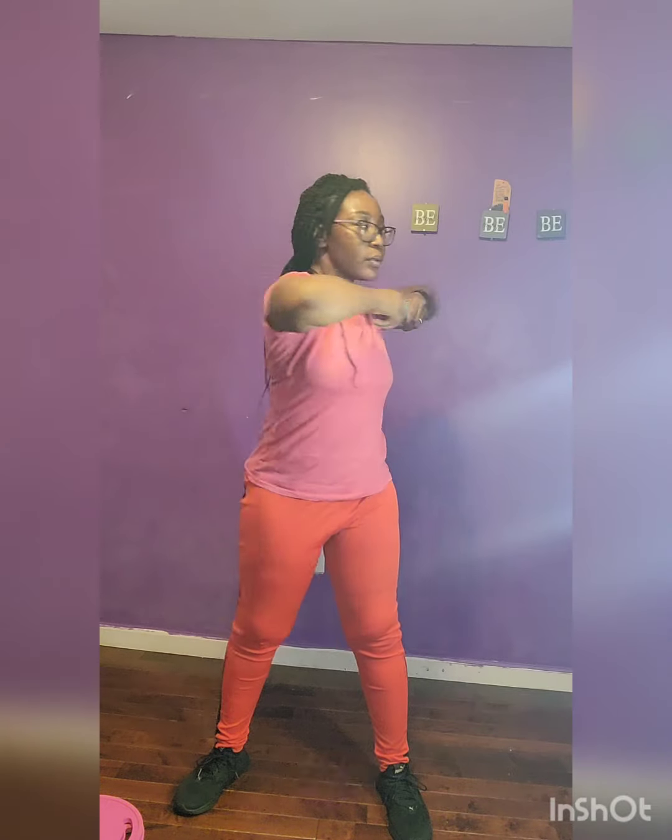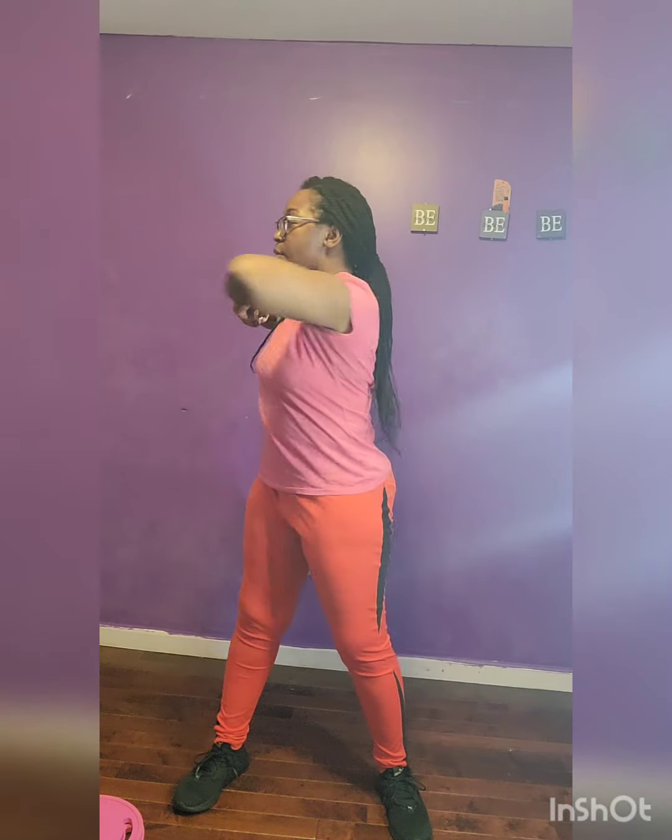Torso rotation, 30 seconds. Work it! Inhale, exhale. Hold on. Just a little more.